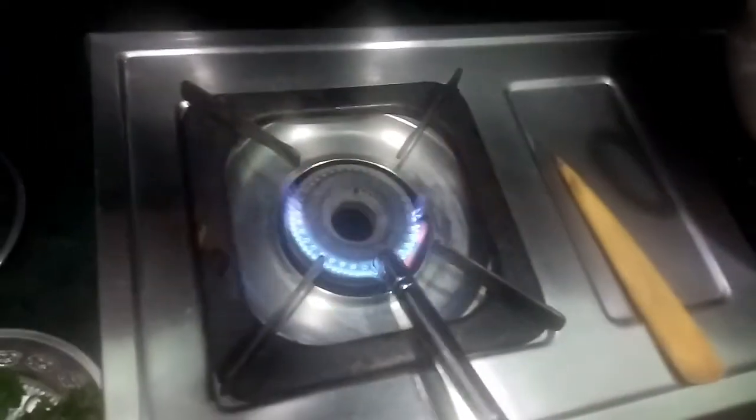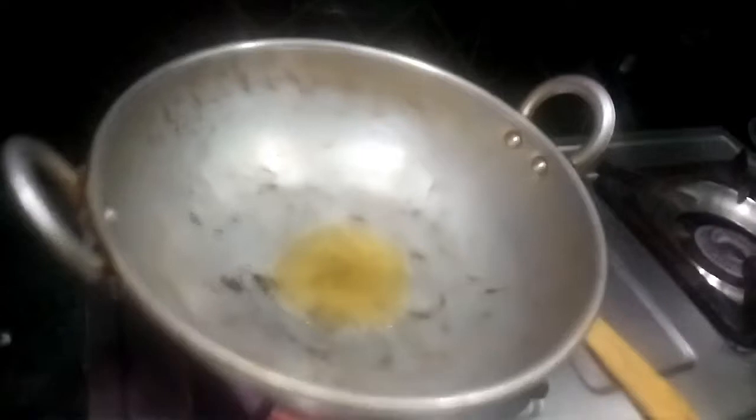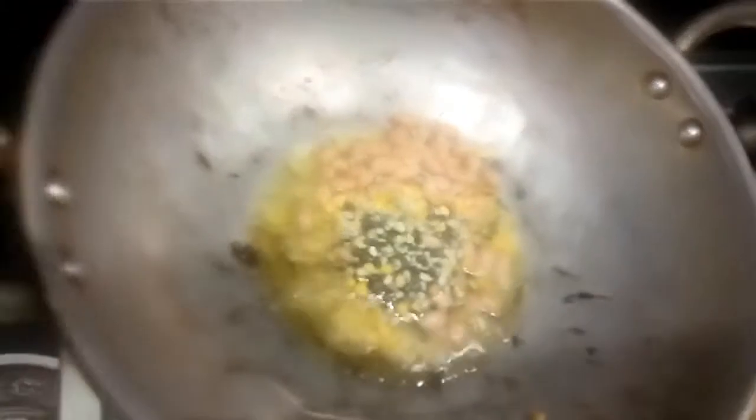Add some variety of colors. Now we will put the rice in the pot. Add 2 spoons of salt and salt in the pan. It is using the rice flour.